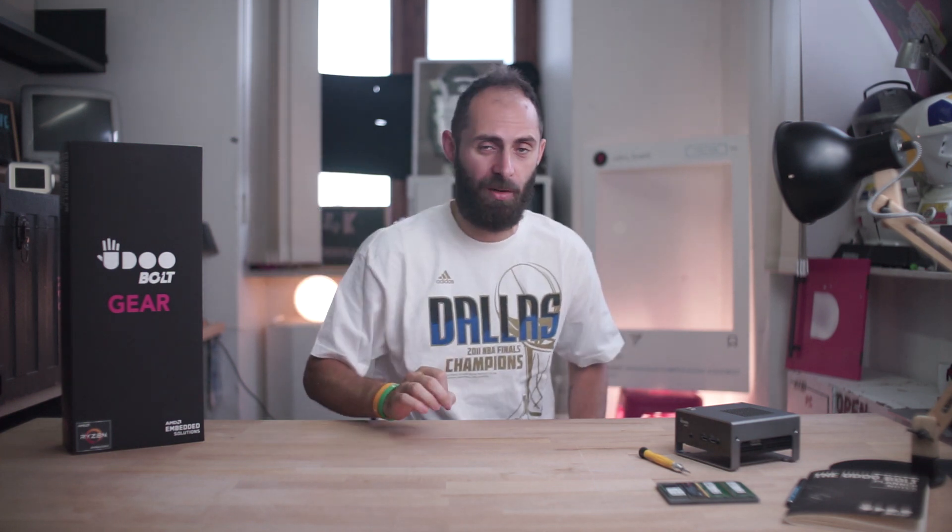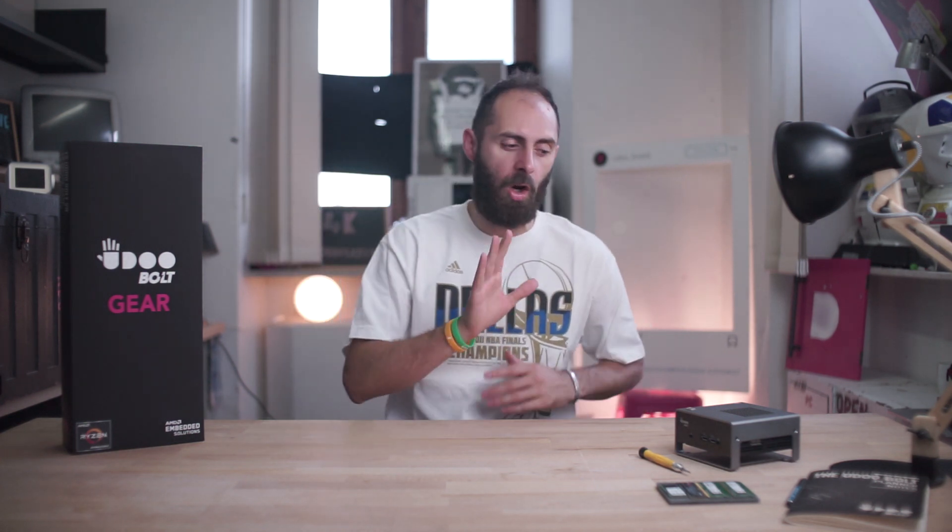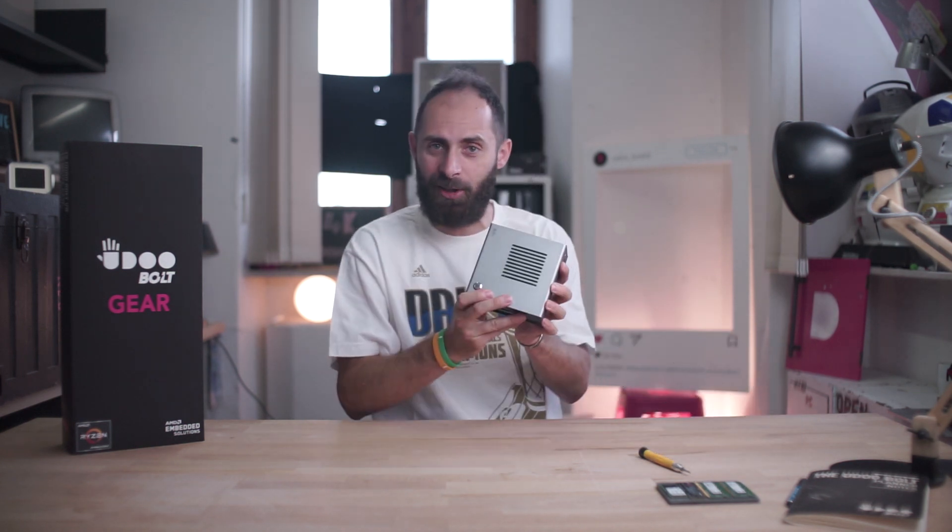Welcome to YouDoLove! Today we came here to show you what's inside this big, beautiful box that you already have at home, and then afterwards we're going to show you how to assemble step by step your beast — the YouDoVolt gear.